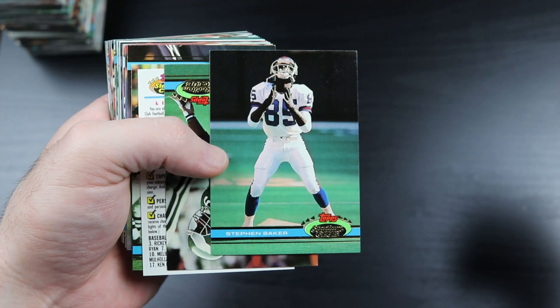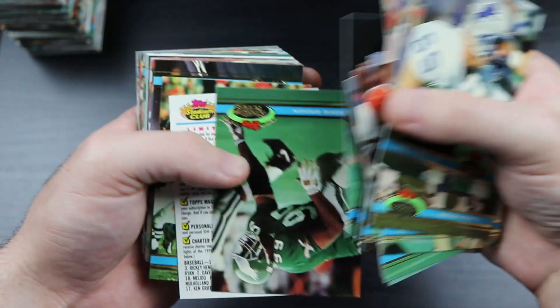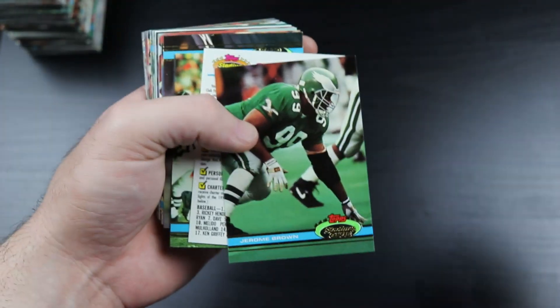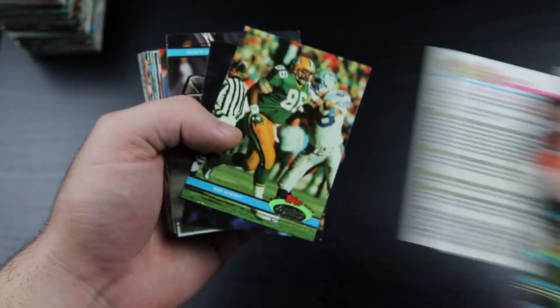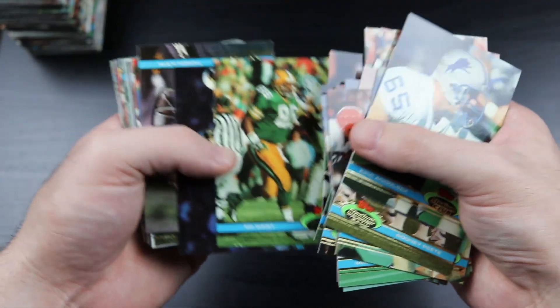It's Steven 'the Touchdown Maker' Baker. Jerome Brown. And yes, I didn't just make that up - that was actually his nickname back then. I don't know how the hell I remember that.